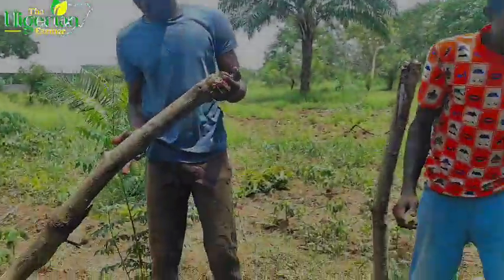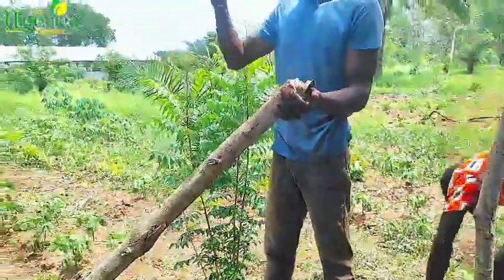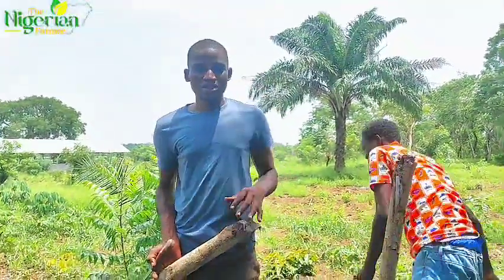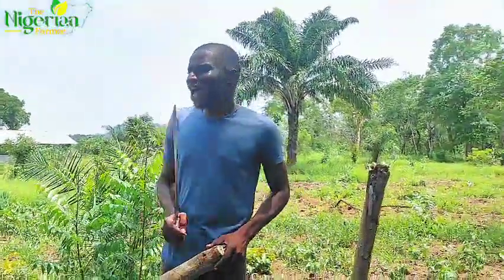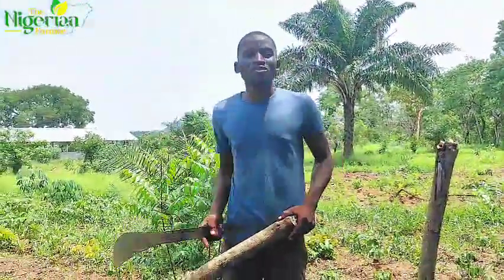That is only looking good. It doesn't take time to make money, but we human beings tend to procrastinate. This is something you can do within 30 minutes if you really want to do it. It is better you start doing what will give you food for the remaining days of this year.